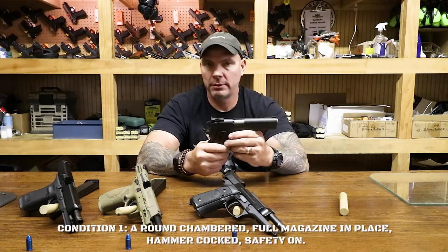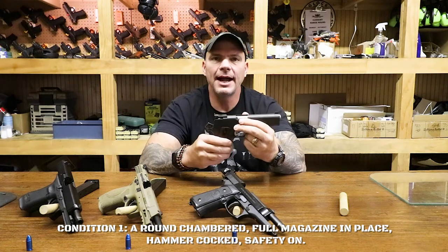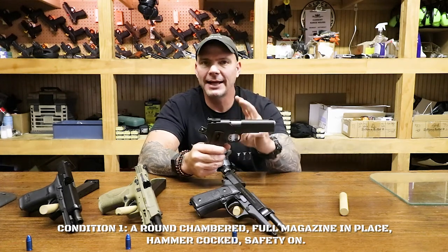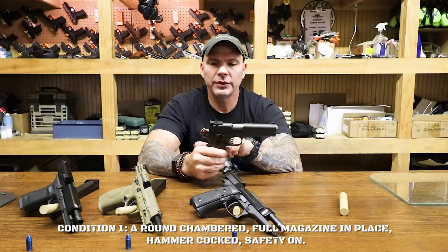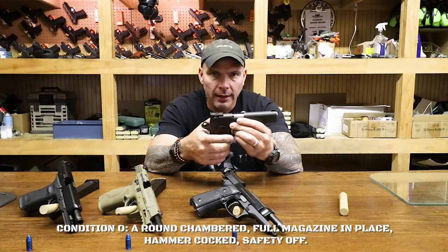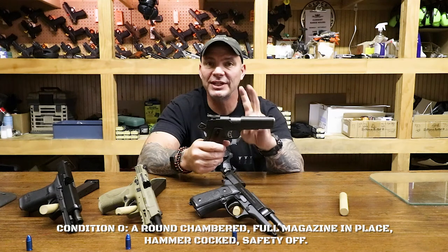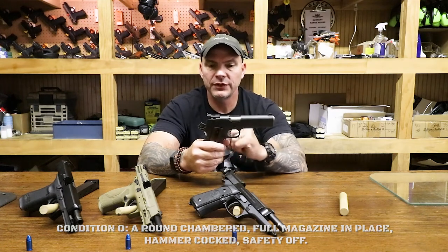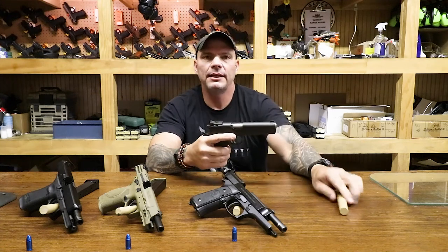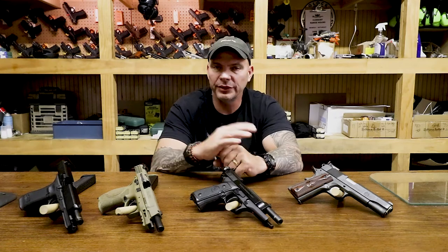If I want to get to Condition 1, I would have to cock the hammer and apply the safety. This is the stage — you've heard the phrase 'locked and cocked' — this is what they mean. Trigger cocked, safety locked. When I want to shoot the gun, I merely drop the safety. That would be Condition 0: fight mode or shoot mode. Some of you may have been a little concerned that you have to get a hold of the hammer on a 1911 and pull the trigger to get it to go forward — and we weren't the only ones concerned.